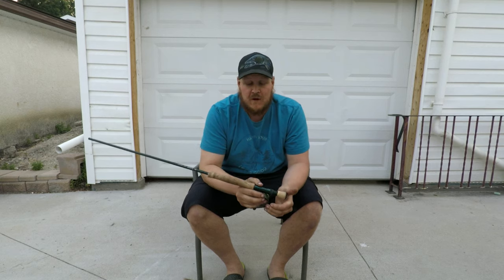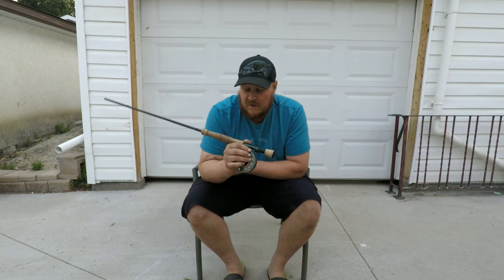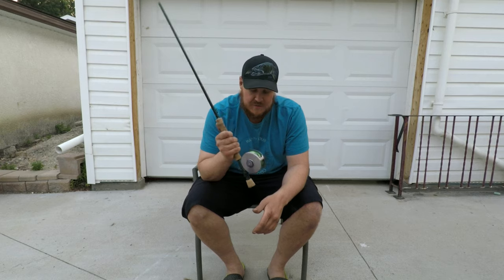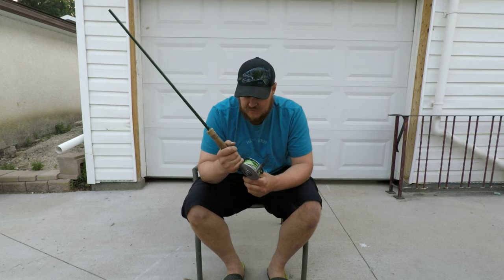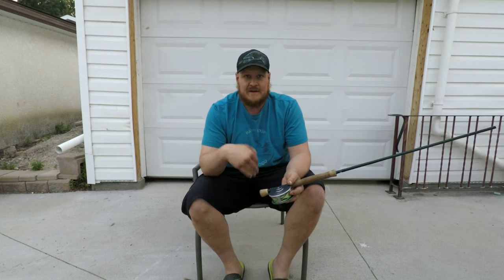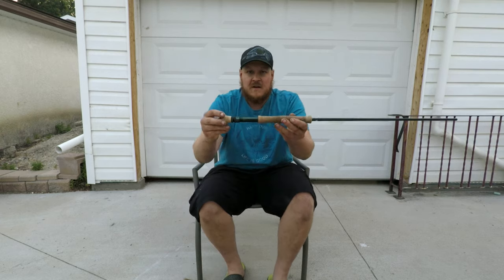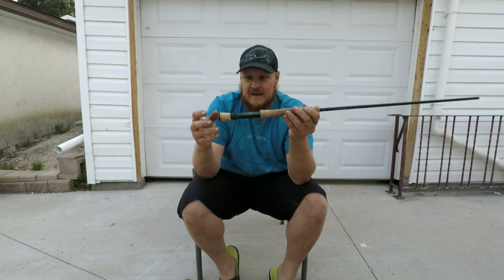When that rod broke, I wanted another 8-weight but had limited funds, so I looked at cheaper alternatives and came across this rod. I thought, for the price, why not give it a shot? Some features I like: it's four-piece, breaks down really nicely, I can put it in my pack — though generally I keep it in two sections. It has a really nice reel seat, all aluminum with double rings.